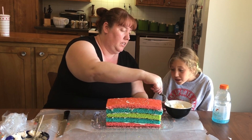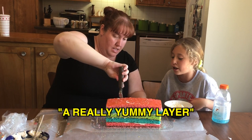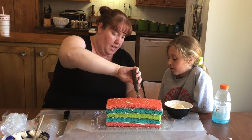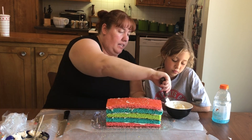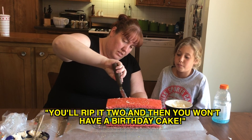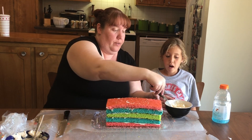We're just going to put like a really smooth, thin layer on it, so you can still see the cake underneath. Cake likes to come up with it, and you don't want to take the whole cake with you. Let me just do this — if it's not done right, you won't have a birthday cake.